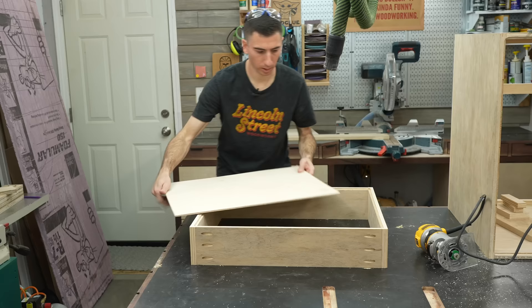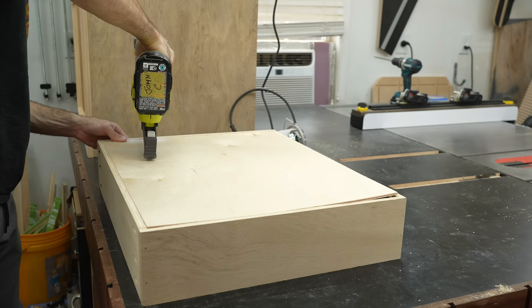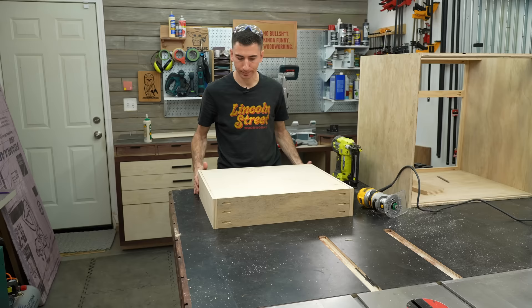Let's see if this bottom panel fits. A little bit of glue, some brad nails, and we'll be in action. And just like that, you've made a drawer.